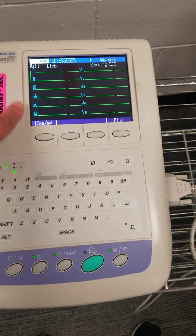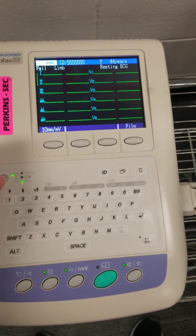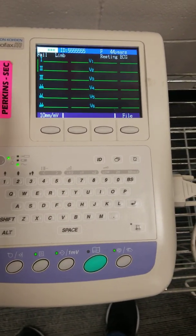This is a digital screen that shows all 12 EKG leads. If you have any of these that are highlighted, that means it's not going to print all 12, because it has the option to print more than that.